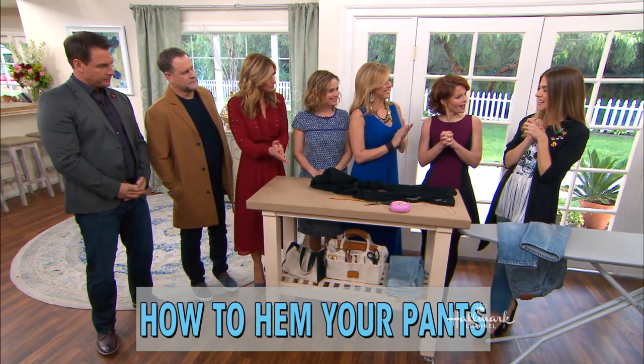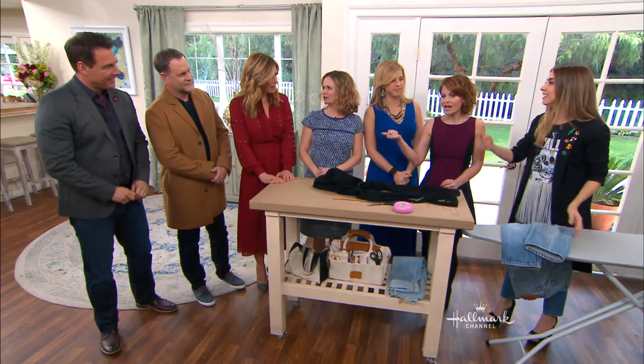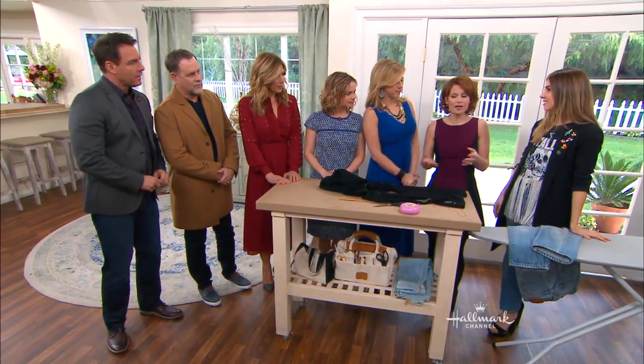Hi, guys. So I hear this is a problem for you. Yeah, hashtag short people problems. I'm 5'2", so is Andrea. So pretty much everything we buy, we have to hem, even dresses, not just pants.